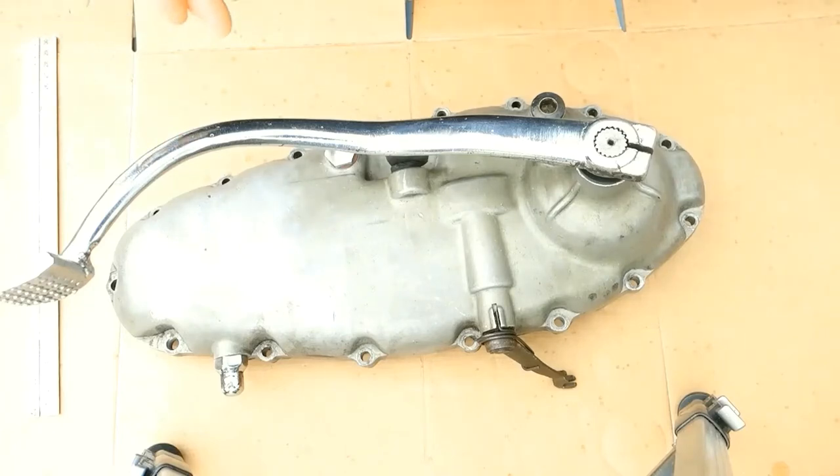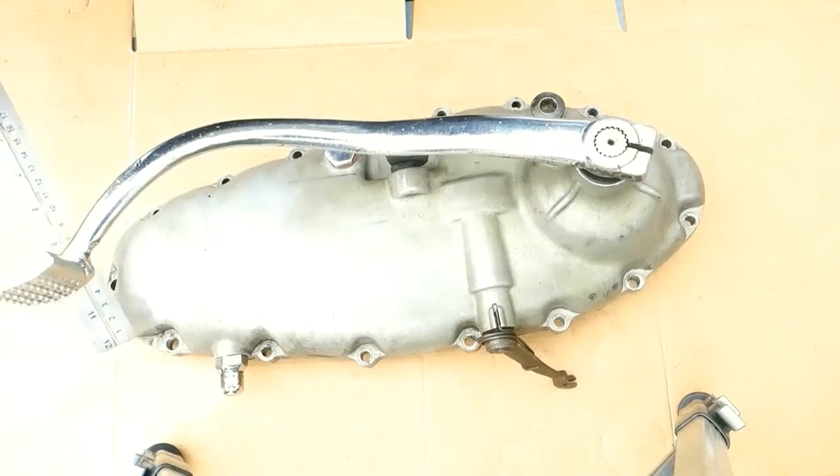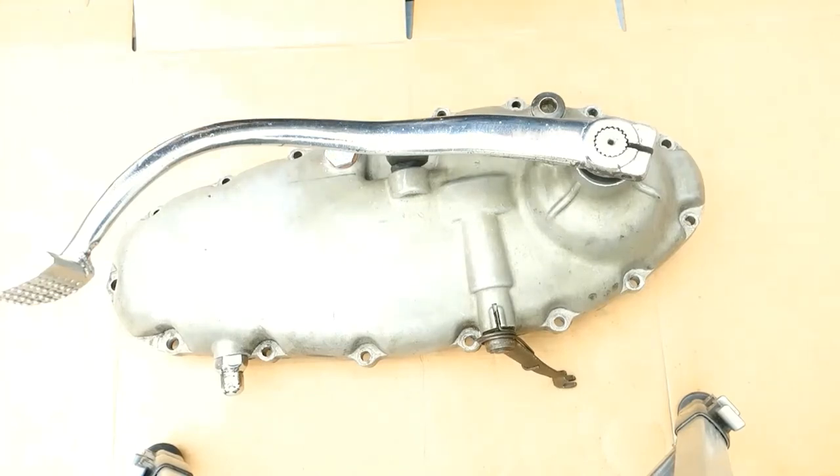I've done a fair bit of filming at various times and stages on this. Now I've got a myriad of clips and I don't want to redo them. So the following video will be an amalgam of the clips and hopefully not a kaleidoscope. The first part will be generic to both scooters and then I'll treat each cover individually and try and work out the best scenarios.